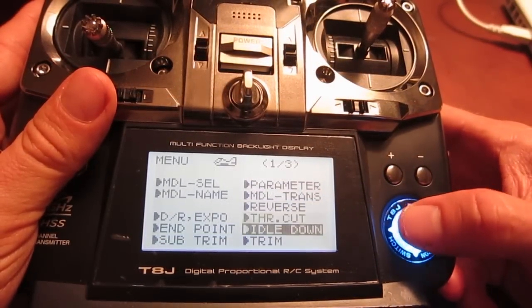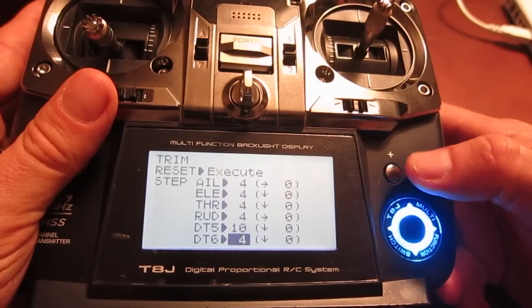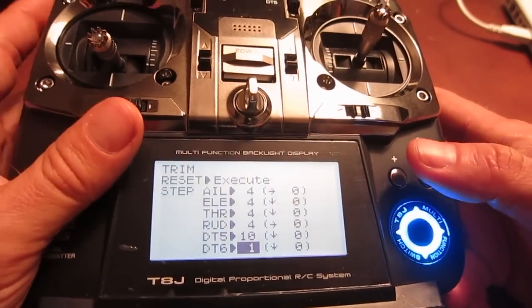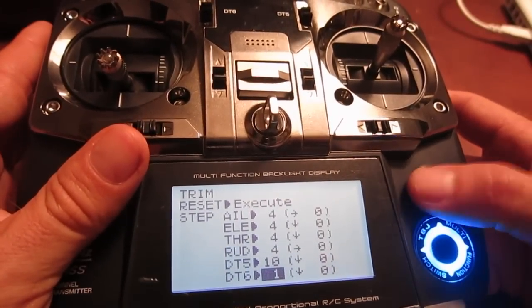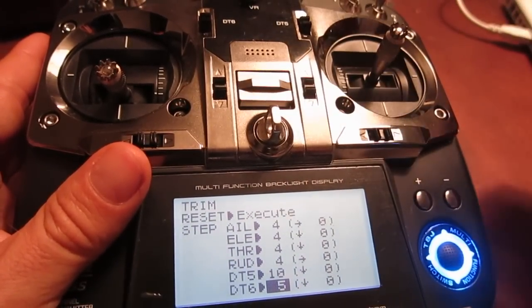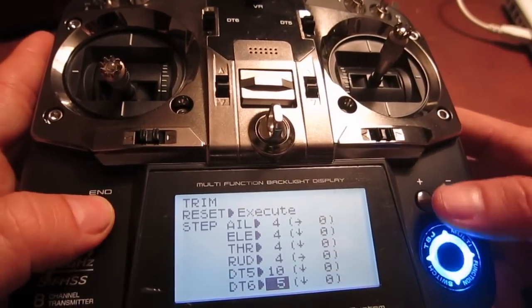Then go to trim, and under trim you can go down to DT6 and change that number. If you change it to a really small number, then when you're using the DT6 switch to adjust the roll, it'll be really, really small. But if you change it to a larger number such as 5, when you use DT6 to move it up and down, it'll go a little bit more. I left it at 5 — that works pretty well for me.